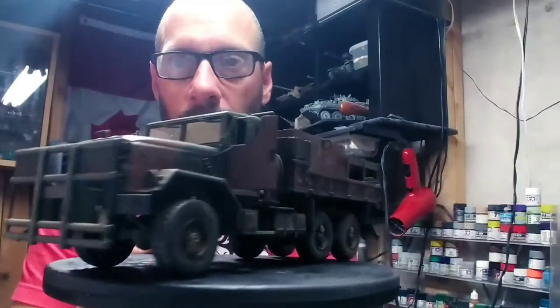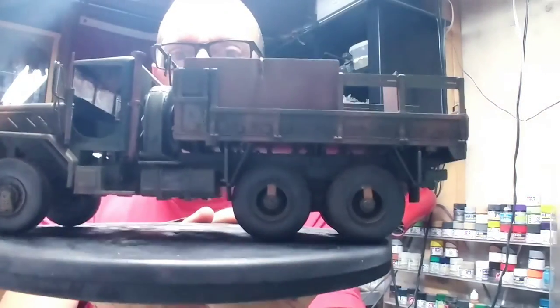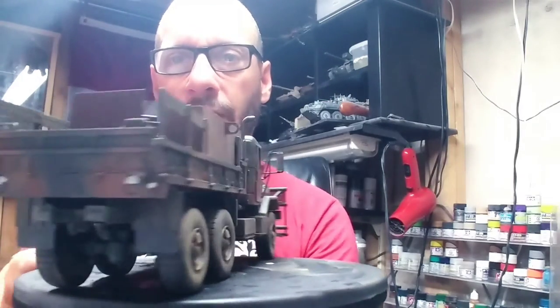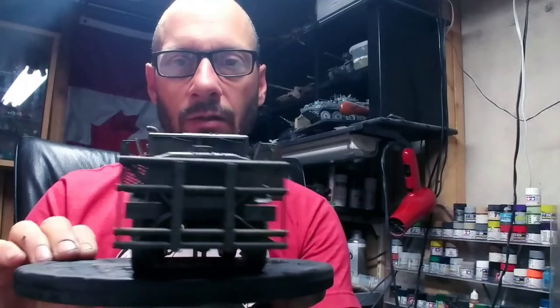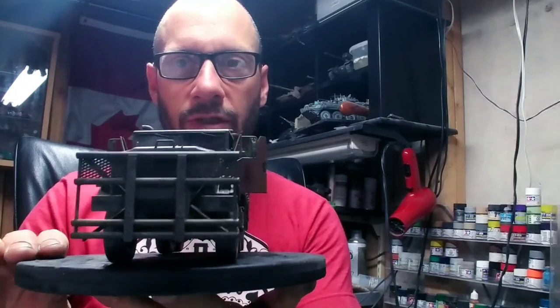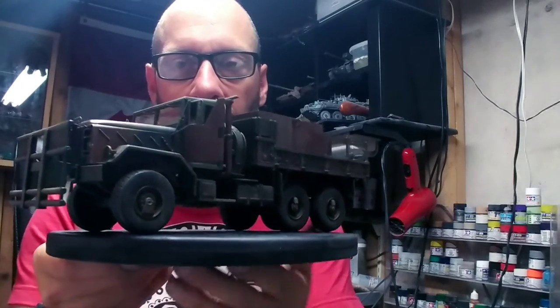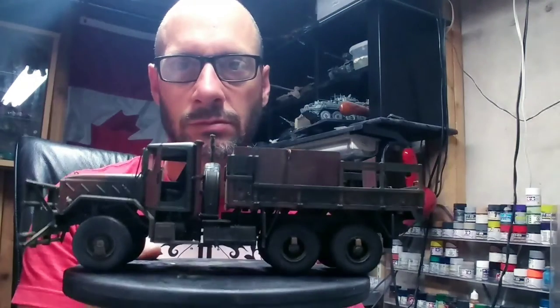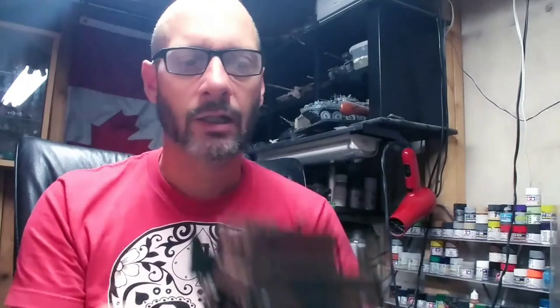There you go — that's all rusted up. Still gotta do the tail lights and the front lights, but other than that we're pretty much done on this puppy. There we are — might have to darken the rust up a little more, not sure. But that's where we're going. Just a quick couple-minute update on the dial. I'm gonna call this part done — that's one.